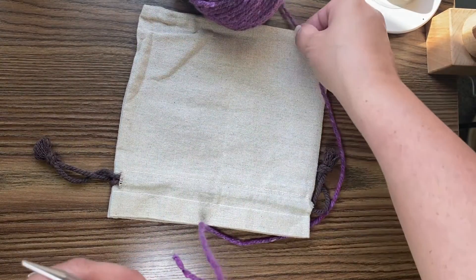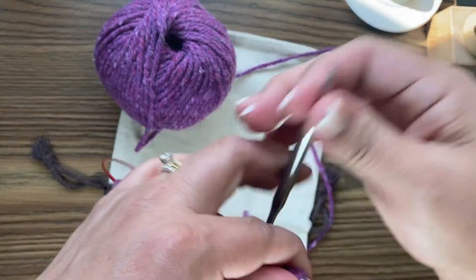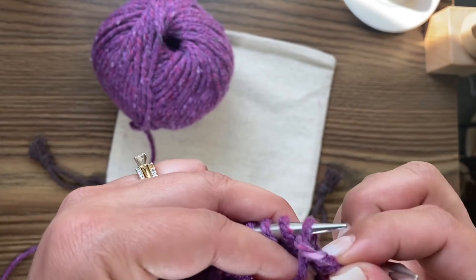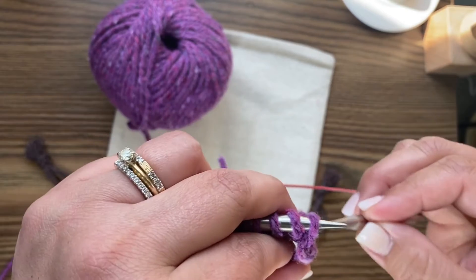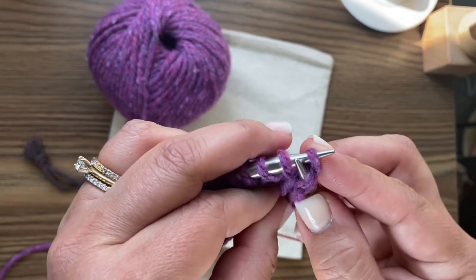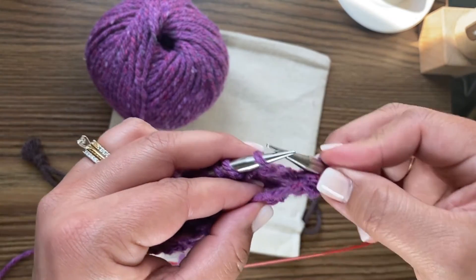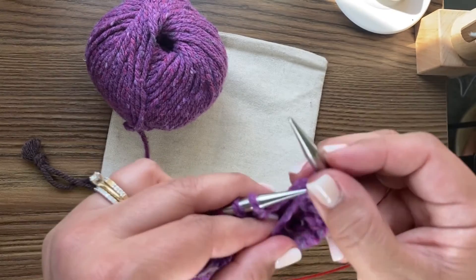Get a little more yarn to work with here. Make sure the yarn is in front. Sometimes that first stitch is a little loose, but that's okay. Just make sure you're grabbing that front leg, wrapping around, pulling it through. Purl all the way back, and then we'll work on ribbing.